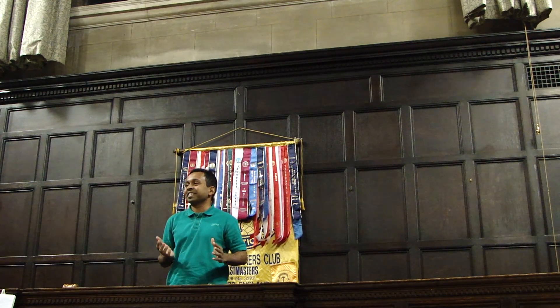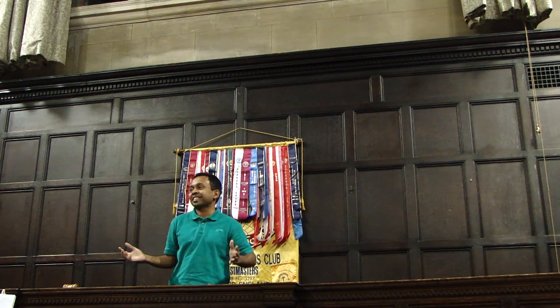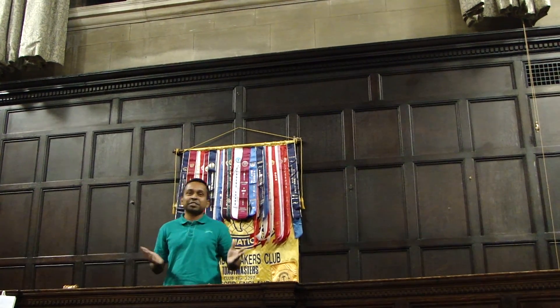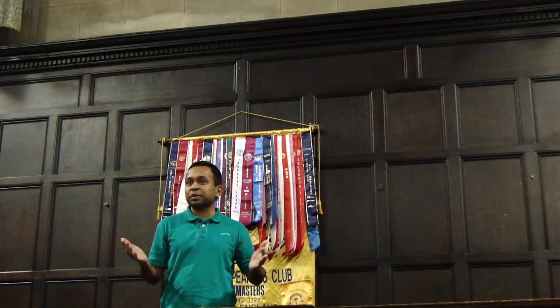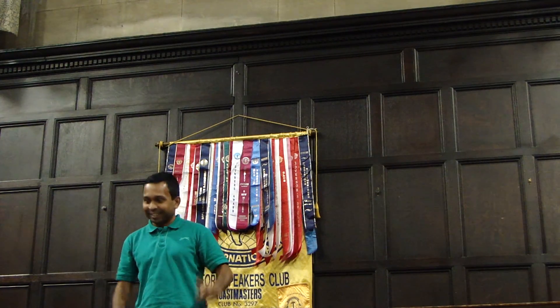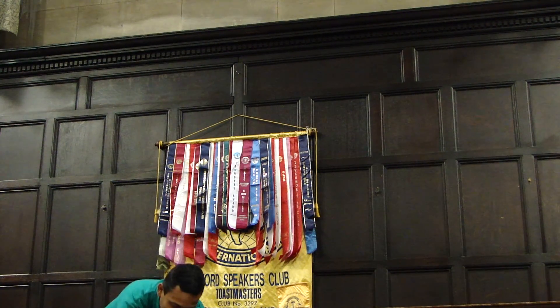Toastmasters, fellow Toastmasters, and welcome guests. Today I am going to demonstrate to you what I keep at. Before showing that, I want to assure you that it's not a rocket launcher. Ok, let's see the rocket.